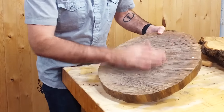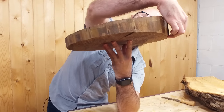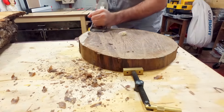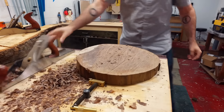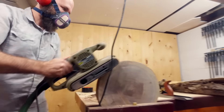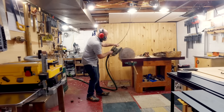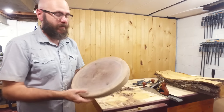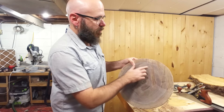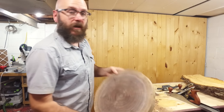I thought about leaving the chainsaw marks on there, but I think we want a nice smooth top for our booties. It's thin on one side and real thick on the other side, so we're going to take a hand plane to it. Planing and sanding end grain is definitely a workout, but I finally got it nice and smooth. The underside still has some chainsaw marks, and I'm totally okay with that because I don't want to lose any more thickness and it won't be seen. Now let's move on to the legs.